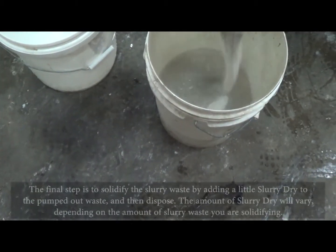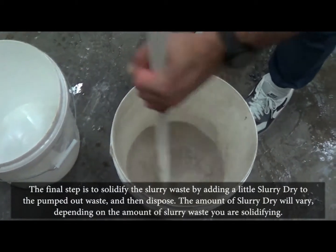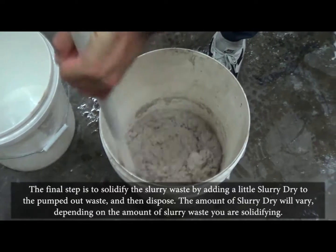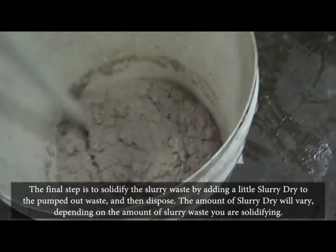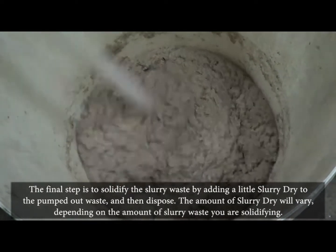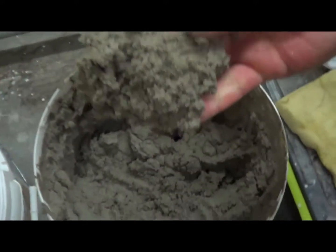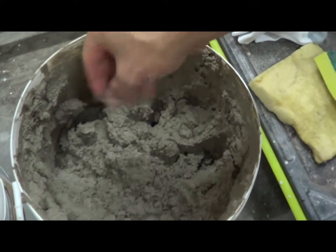The final step is to solidify the slurry waste by adding a little slurry dry to the pumped out waste and then dispose. The amount of slurry dry will vary depending on the amount of slurry waste you are solidifying. Just a nice gel, and it will never go back to liquid form.